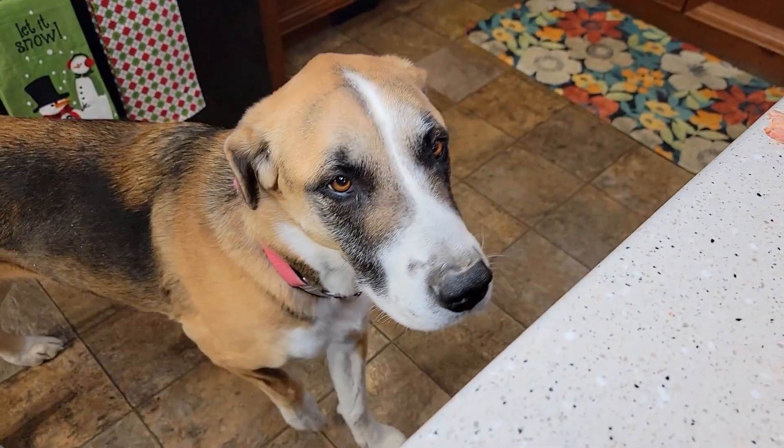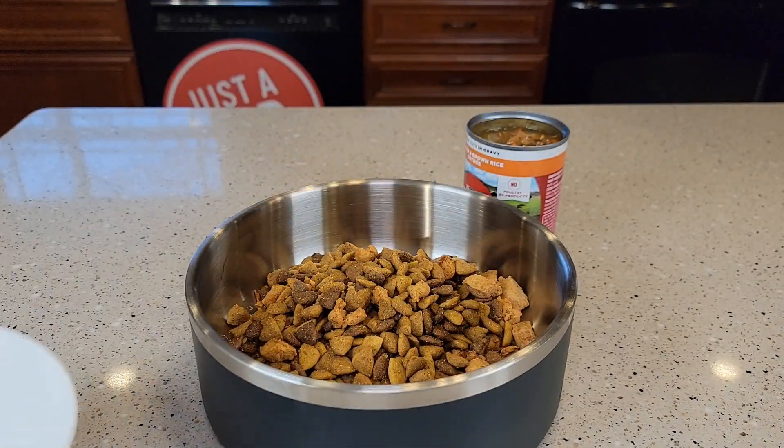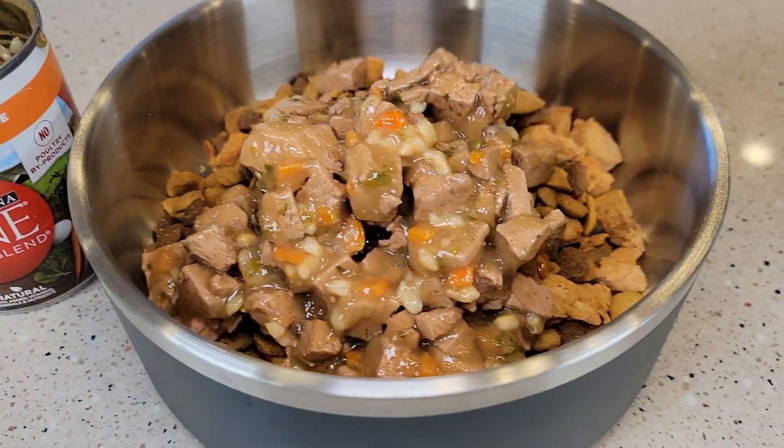Miss Fiona is ready for a little treat. I just want to show you this will hold a bunch of dog food. Here I've got a can of 13 ounce wet dog food, and it'll hold that too. There's what it looks like with the whole can of dog food in there.